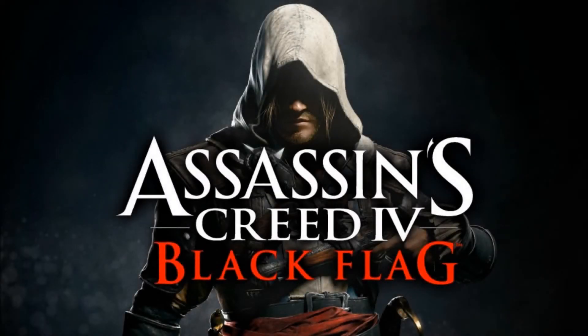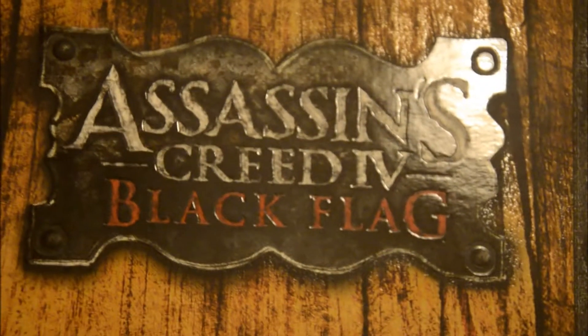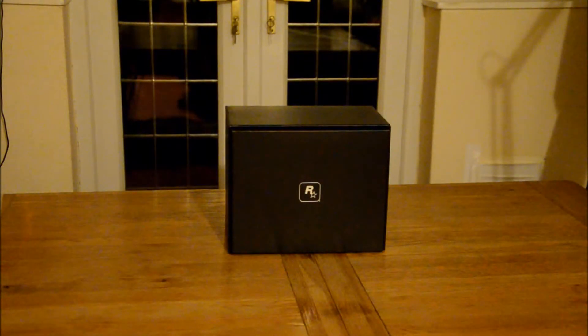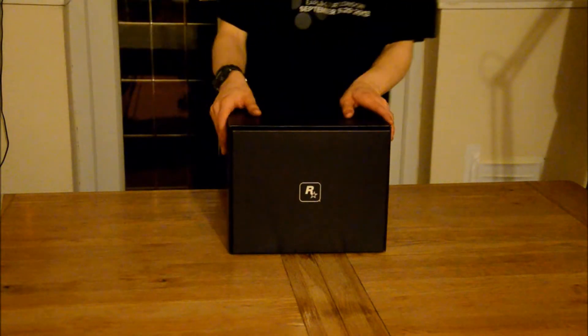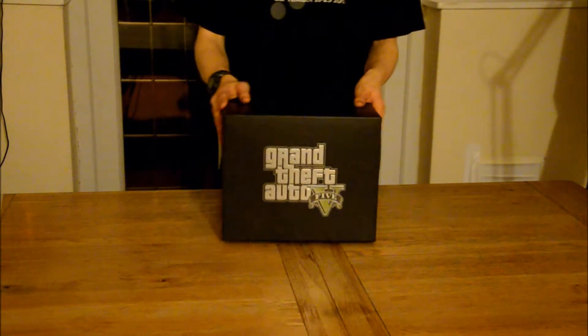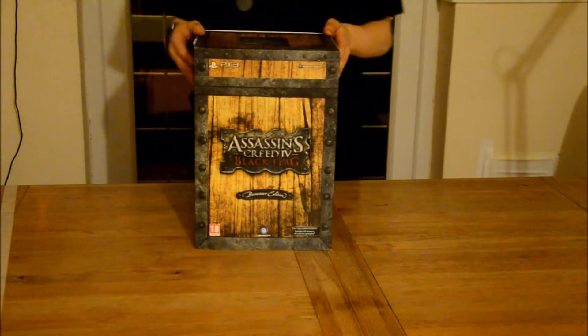Assassin's Creed 4 Black Flag. Good day and welcome to an unboxing video of not Grand Theft Auto — let's get that out the way. Assassin's Creed Black Flag, the brand new game from Ubisoft.